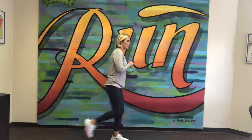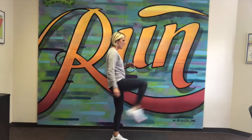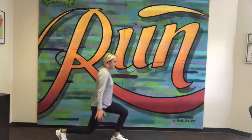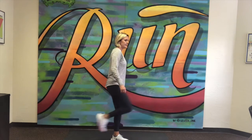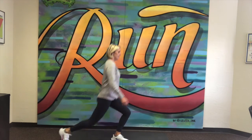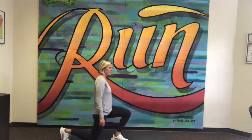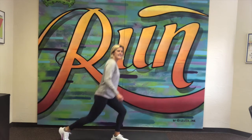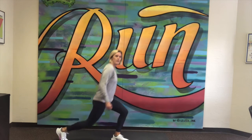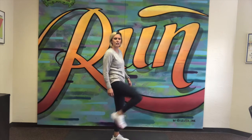Here we go — on the reverse lunge, drop back so the knee almost touches, then kick forward. It helps to have your hands balanced by your sides because this is very much a strength-building and balance exercise. Six, seven, eight, nine and ten.